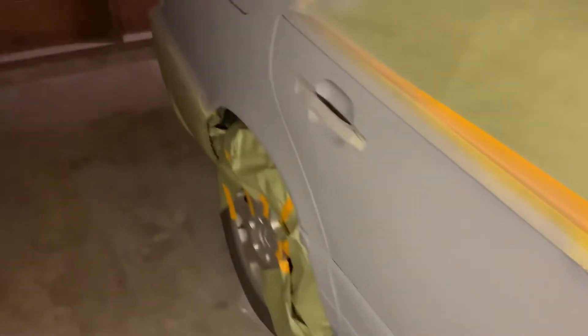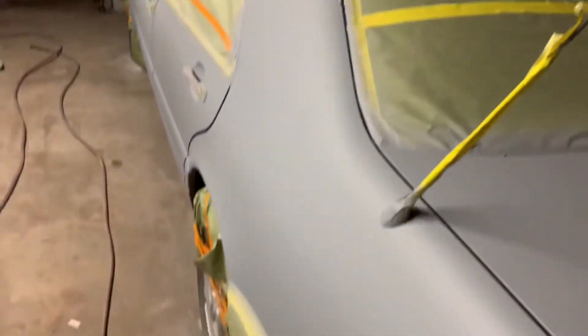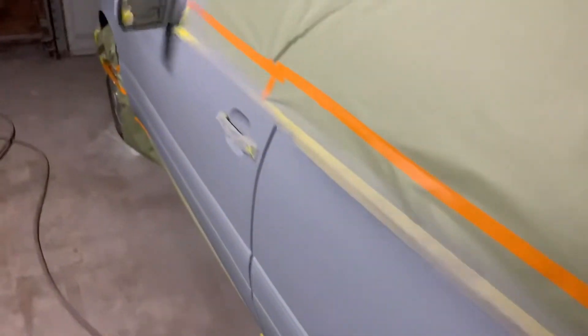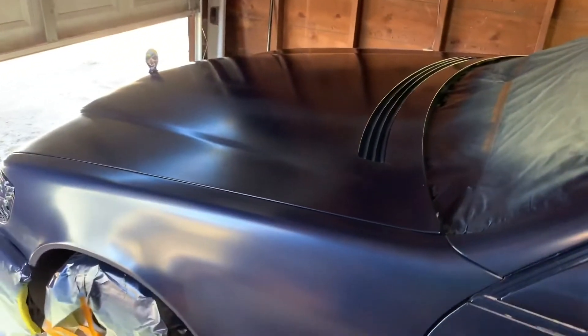I'm going to come back tomorrow and sand it up and give it another couple coats of primer, and make sure all my body work is straight on it. Long day — long night, actually. So you don't see what that looks like — y'all are going to have to stay tuned. It's supposed to look like this. It's a nice color though.